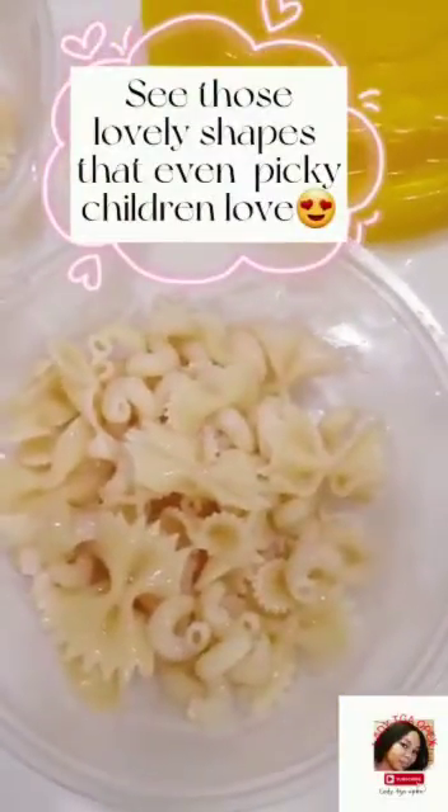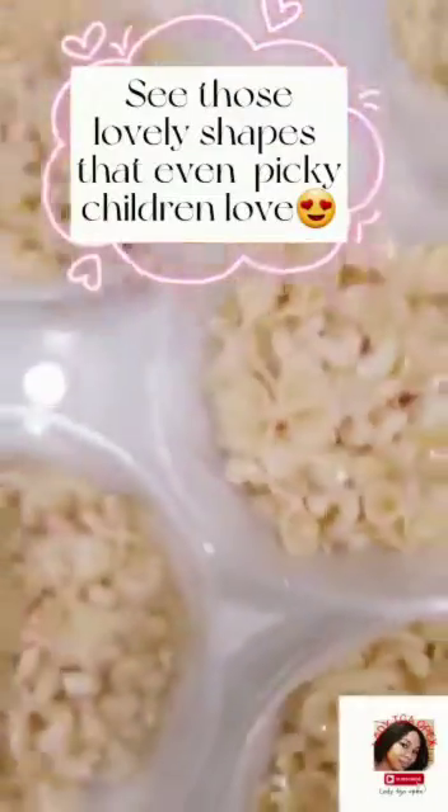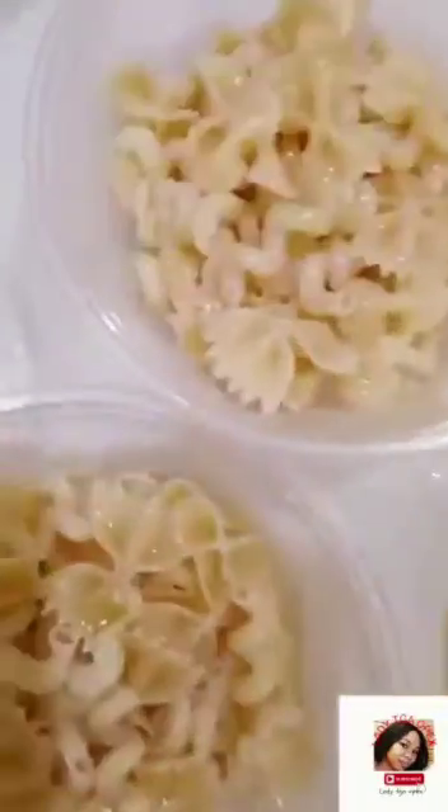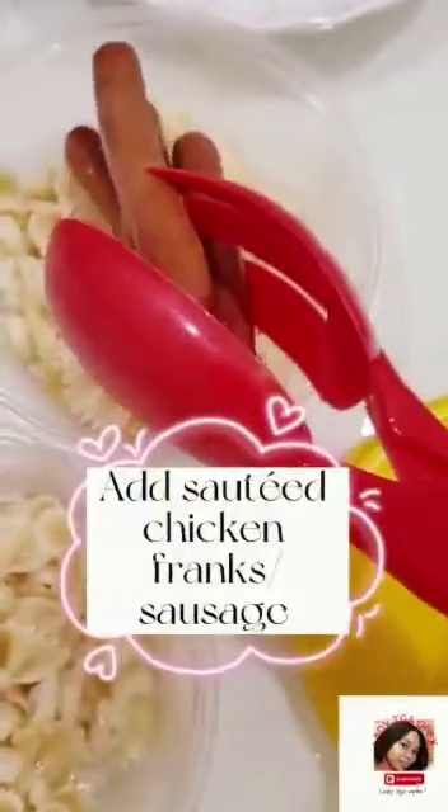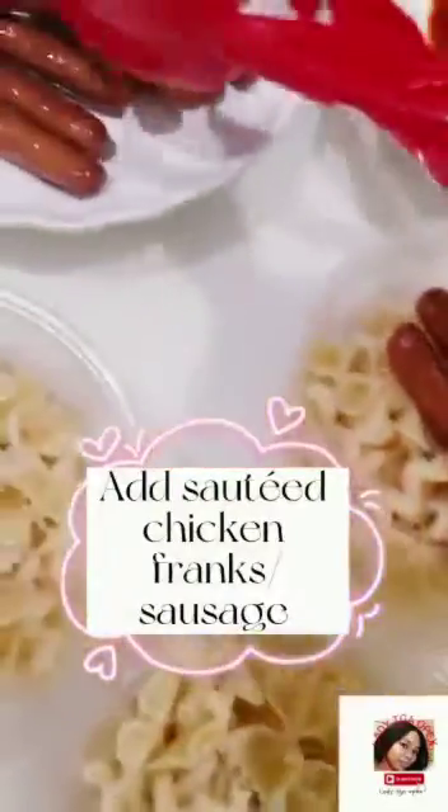I just boiled the pasta with salt and drained it. Then I sautéed chicken franks or beef sausages.